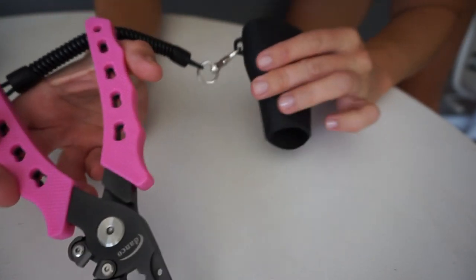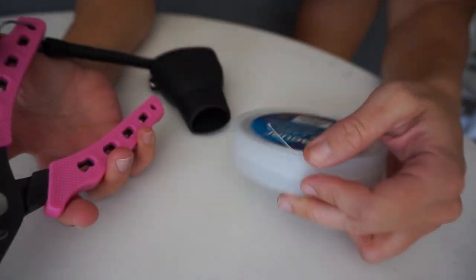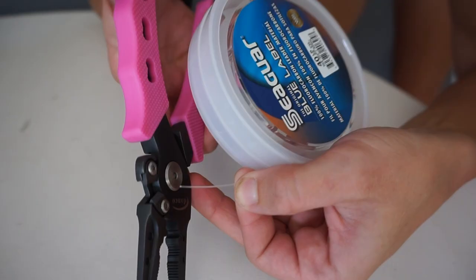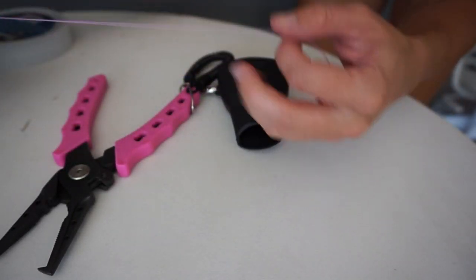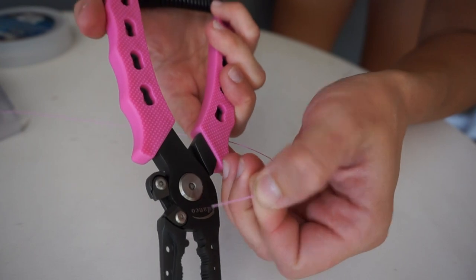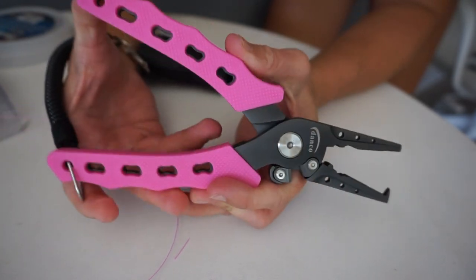Also what is replaceable is this belt clip — you can buy it on the website by itself. Testing with 40-pound fluorocarbon, the heaviest fluorocarbon line that I have — see how nicely it snips and cuts. Then 30-pound diamond braid, the heaviest pound-test braid I have as well. With braid you kind of got to hold it down and snip it. Nice, clean cut. Excellent — I can't wait to use these.